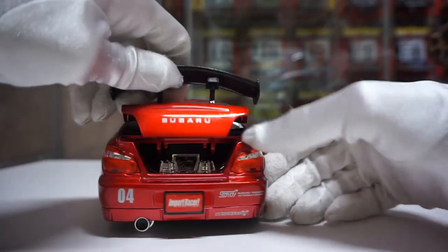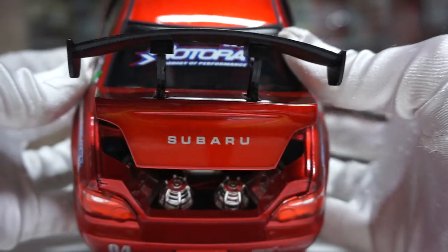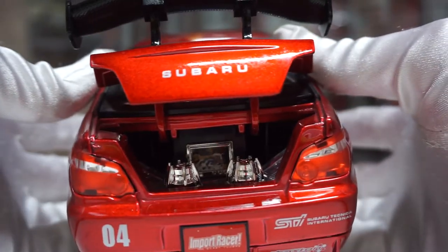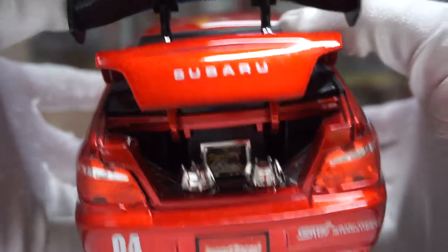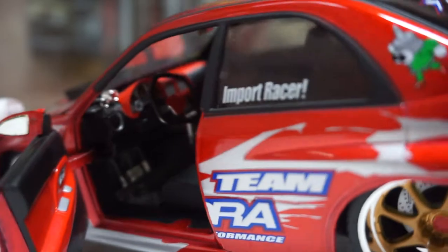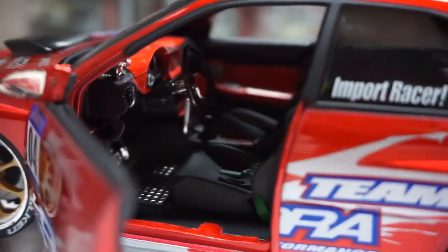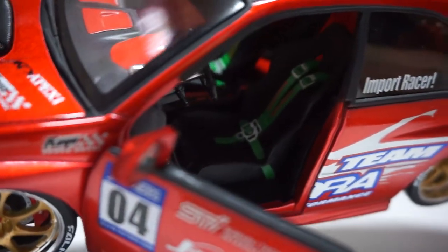Let's go with the rear first and see what kind of sound system this guy's rocking. As always, you've got the subs, the amps, and a TV screen. Surprisingly, the trunk is actually kind of small in this one. And then you have the interior here — the door cards and the actual interior. A nice thing is that it actually says 'import racer' on the seat belt, which is a nice little touch.